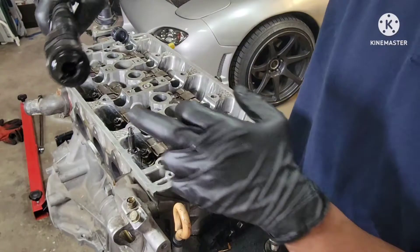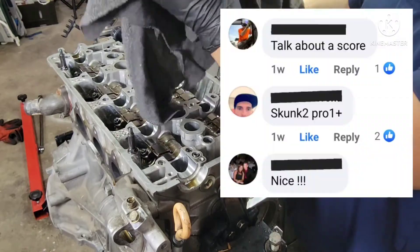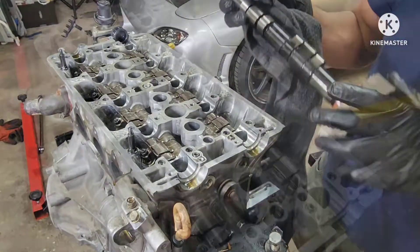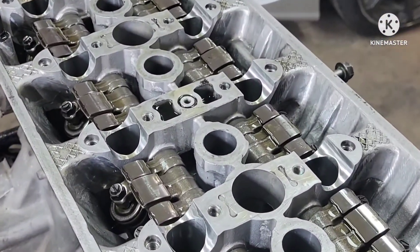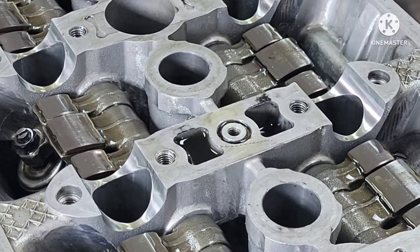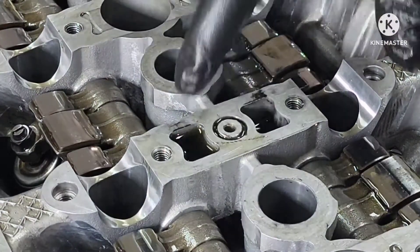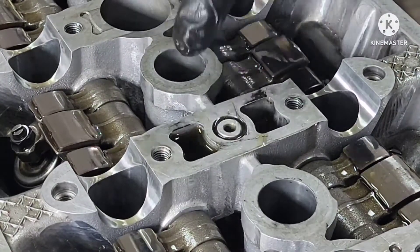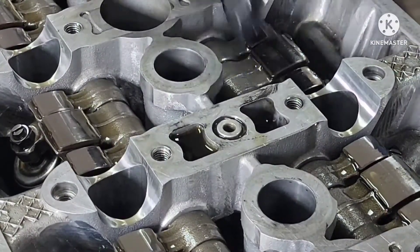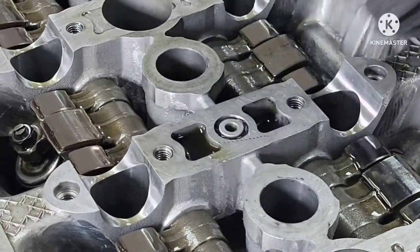This is the one with the stamp P1 plus — I believe somebody messaged me that that's a Skunk2 Plus 1 performance cam. Look at that little o-ring right there. So there's a lot of misleading information out there about this o-ring right here. Some people say don't put an o-ring, some people say put an o-ring. So I'm not sure anymore what to put in this case — there's no o-ring on here. I don't know if that's good or not.